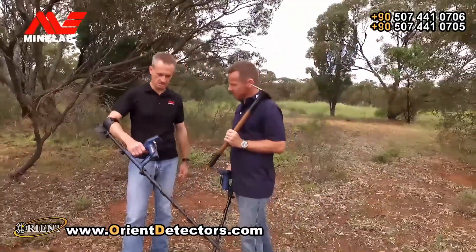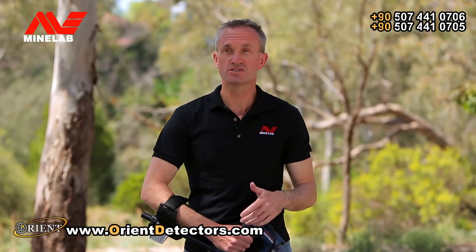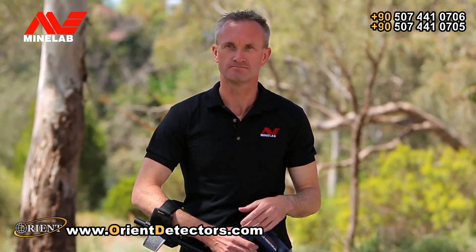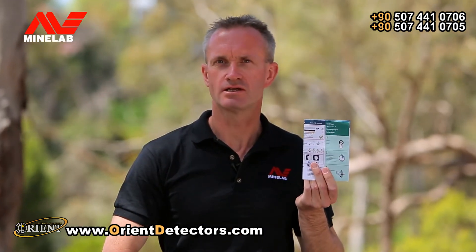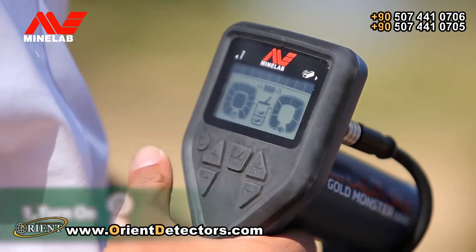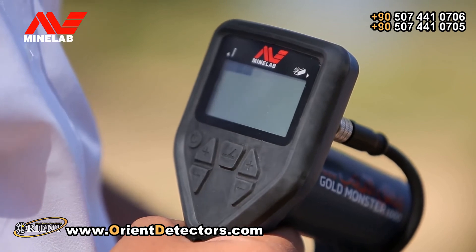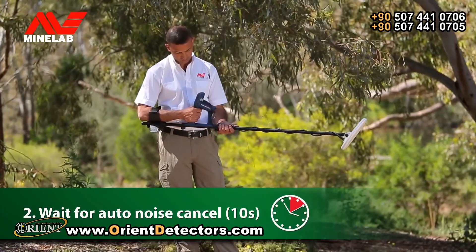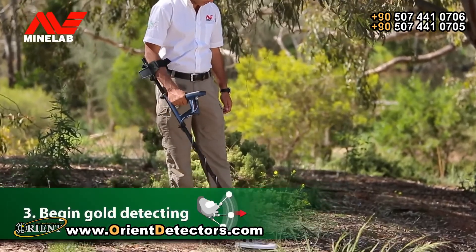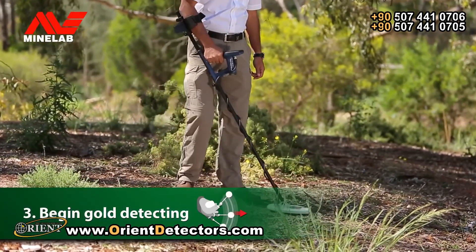The GoldMonster 1000 is fully automatic so you can just turn on and go detecting with no complicated controls or ground balancing procedures to learn. You'll be spending more time finding gold and less time adjusting settings. There are just three quick steps: press the power button, hold the coil in the air for about 10 seconds, then place the coil on the ground and begin detecting.